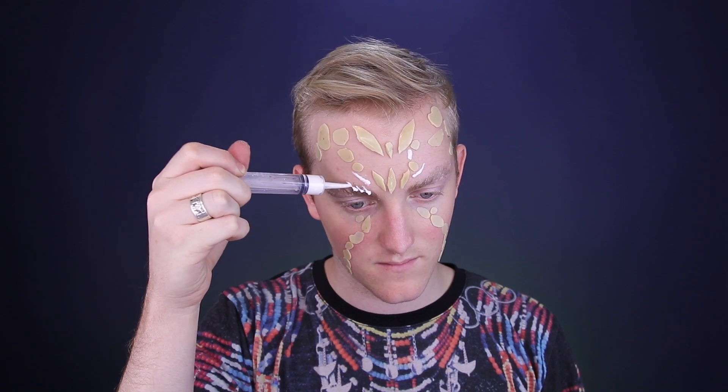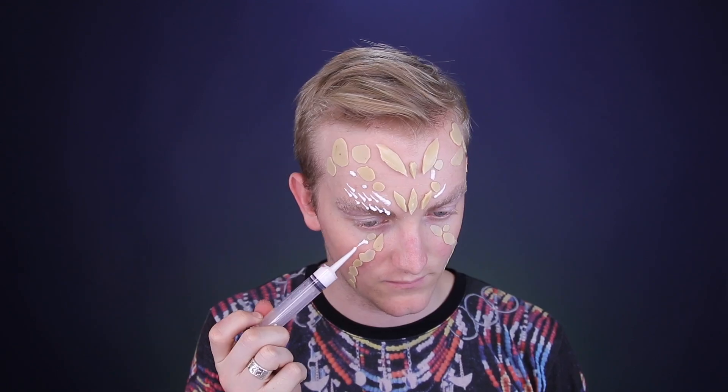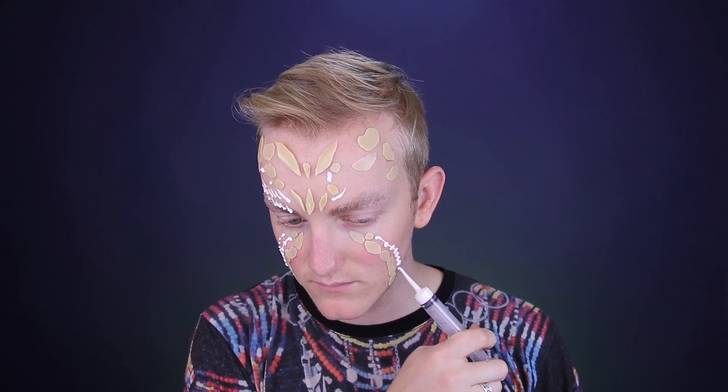I'm also going to be using this Bondo method, which is the same one that I used in the Edward Scissorhands tutorial, where I put Bondo inside of a syringe and create a lot of the smaller scales down my face. This adhesive takes about 10 minutes to dry, and once it is dry, you are able to paint your skin blue and continue on with the makeup look.